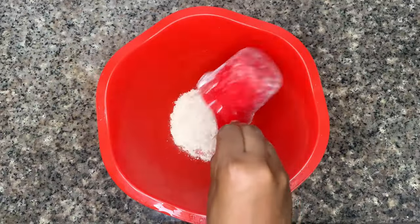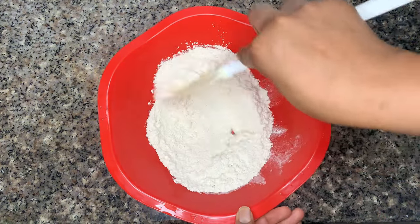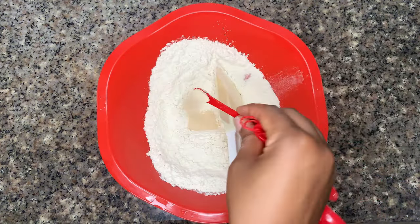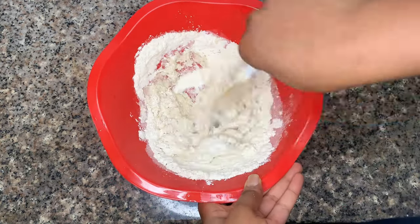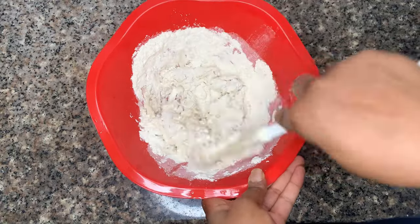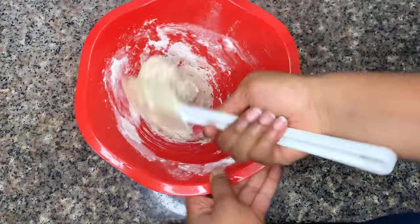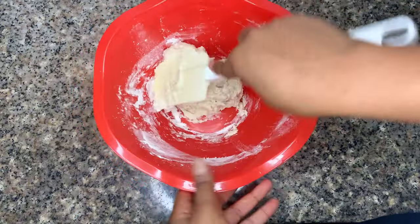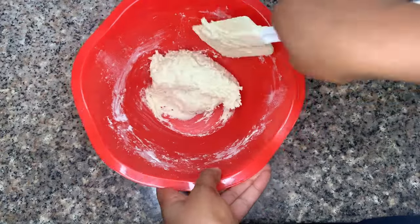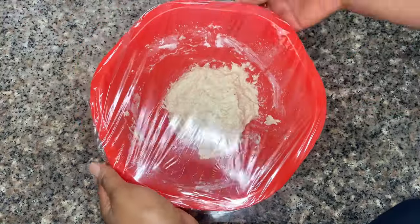In a large bowl, add in flour and salt and mix that together before adding in your yeast and warm water. Remember, salt and yeast do not like to mix together. Now mix your dough until fully combined — you'll get a messy and sticky dough, and that's perfectly okay. That's what you're looking for. Cover with cling film and leave to ferment on your countertop for 12 to 20 hours.